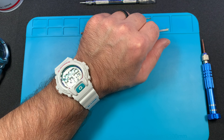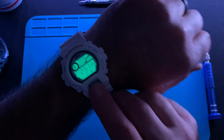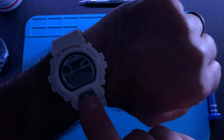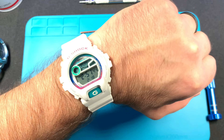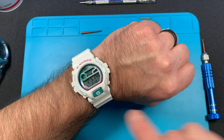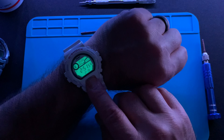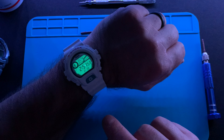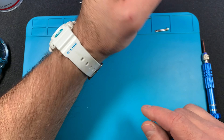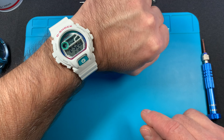Oh yeah — looks really nice! I like the red, green, and white colors, this thing is loaded with color. I'm going to turn the light out and see what the backlight looks like. Nice! I have it set on extra long — that's definitely about five seconds. Really cool-looking watch from 2010.